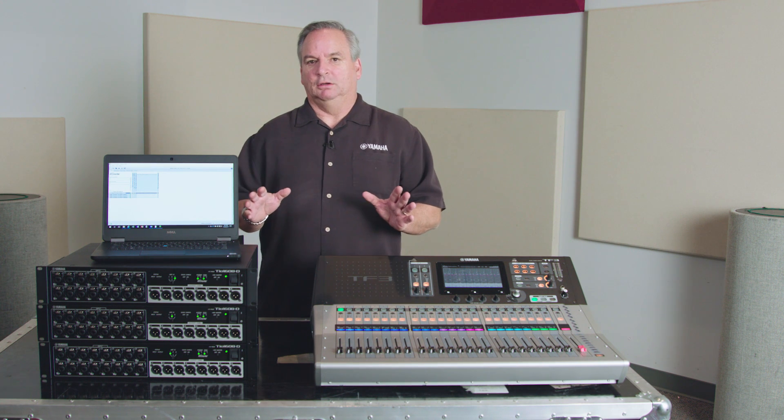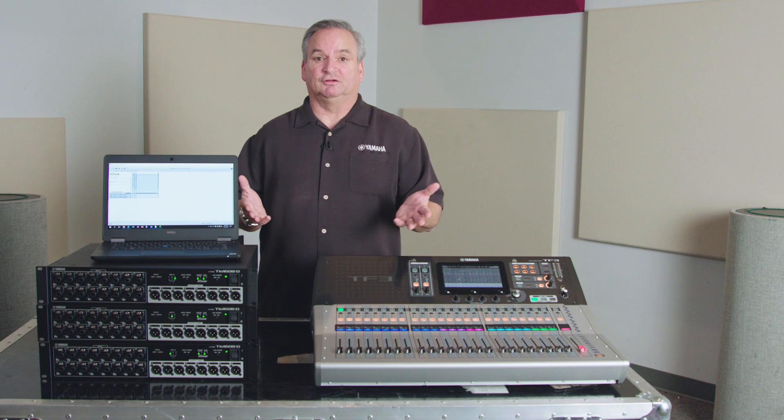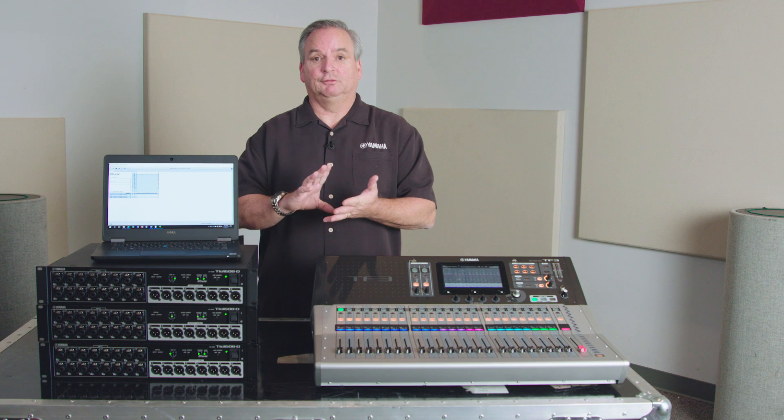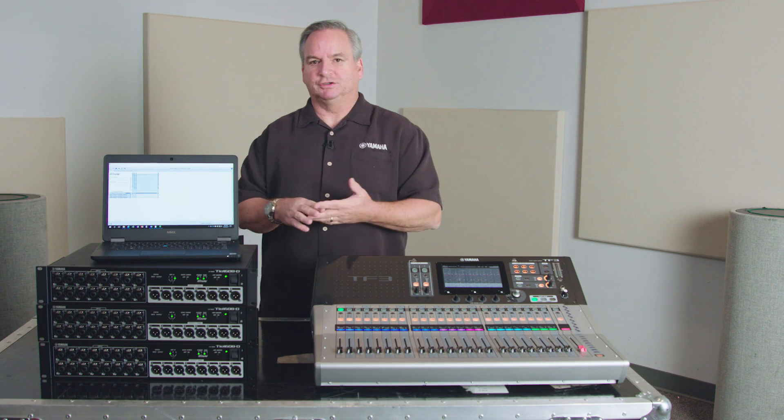That worked out great and was just fine for most everybody, until we started adding buses. We added a subwoofer bus and have since added 4 matrices. So these other outputs can all be patched up there too.